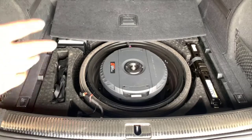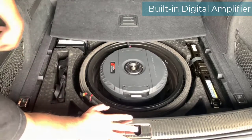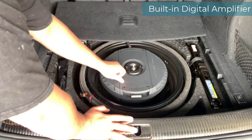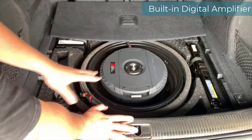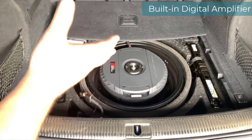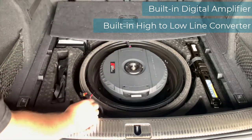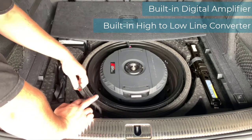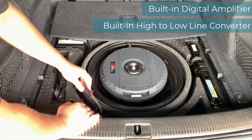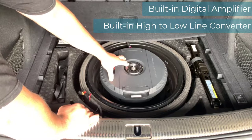One of the main reasons why I selected the Cerwin Vega subwoofer has to do with the built-in amplifier — it means that I don't have to mount an amp on the side or anywhere else in the vehicle. You'll see that it's all built into a single unit, which is definitely a hard metal type of construction that makes it a really good solution for durability in your trunk. The second thing I really like is it has a built-in high-to-low line converter. A high-to-low takes the high signal from your subwoofer out and converts it into a low line signal.